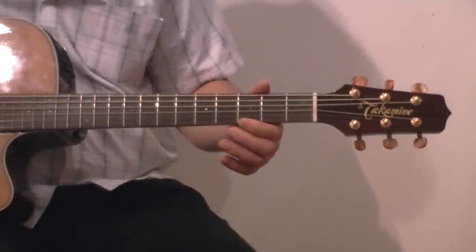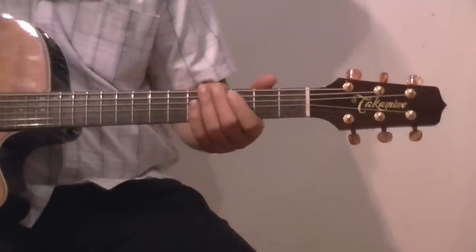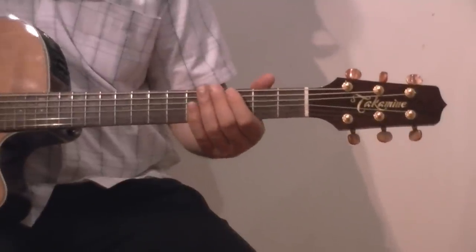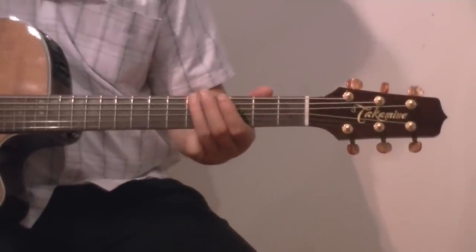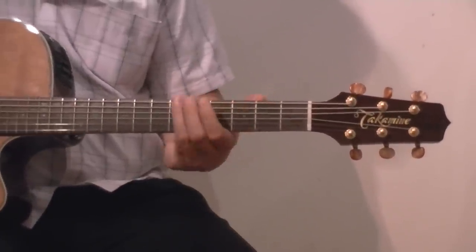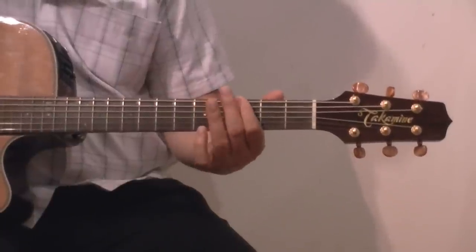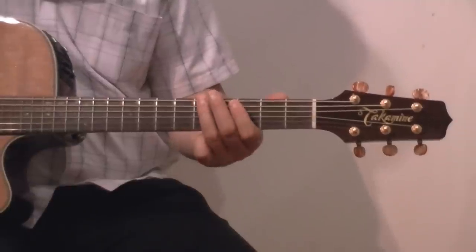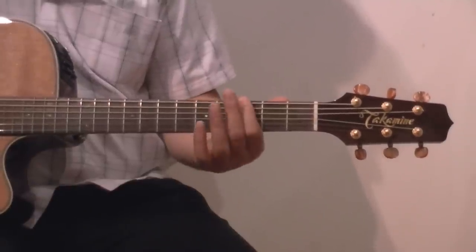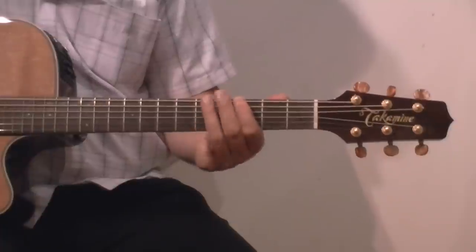The next tune will be Smoke on the Water, on the thickest string, the sixth string, or the E string. The sequence is: 0, 3, 5, 0, 3, 6, 5, 0, 3, 5.